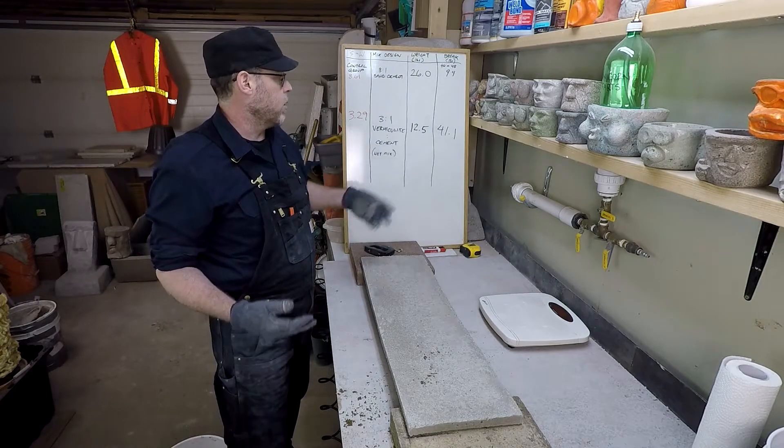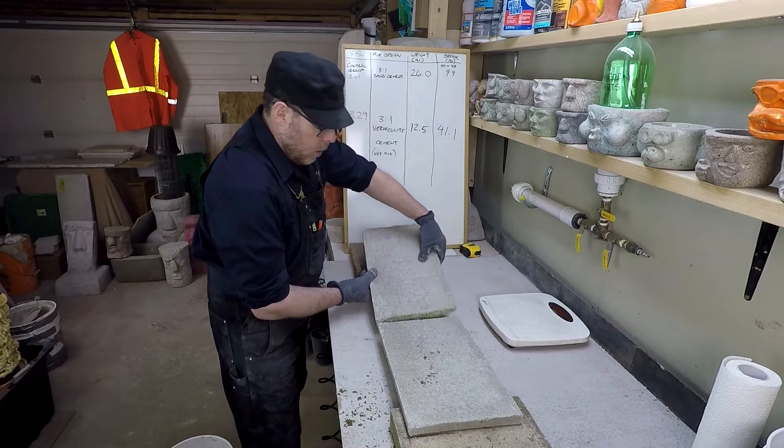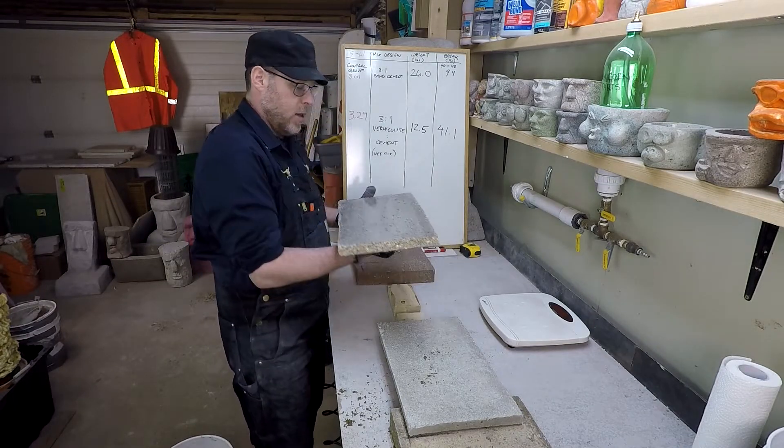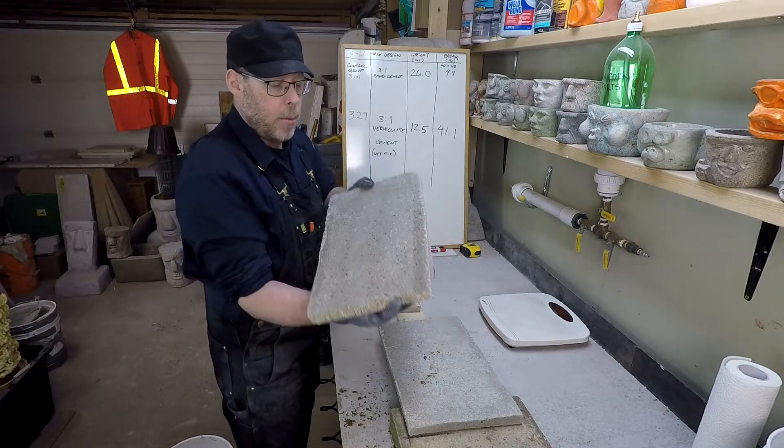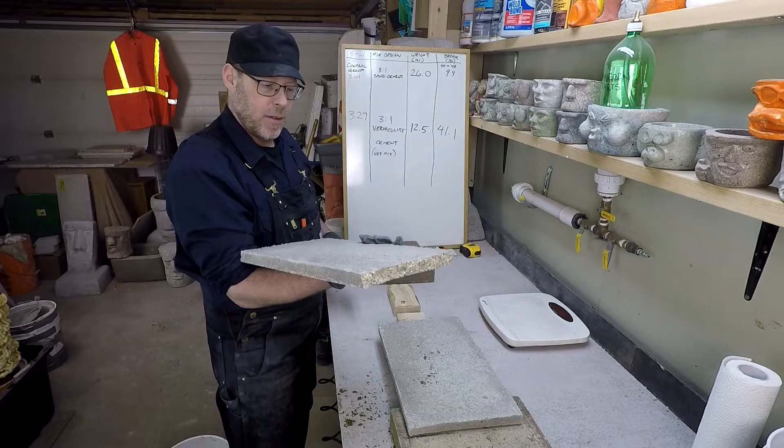Our control group is at a 3.61 strength-to-weight ratio — it held 94 pounds but weighs 26 pounds, more than double what this one weighs. Interesting — look at the shine on the back side because of the pour on plastic and the wet mix, so we got a really nice finish there.